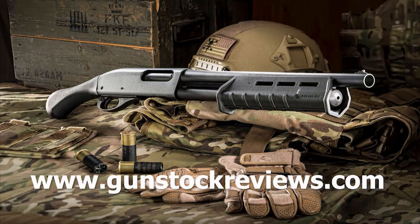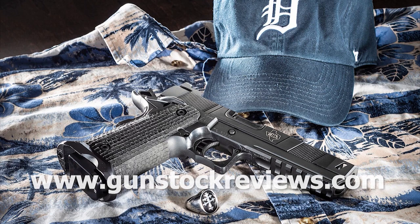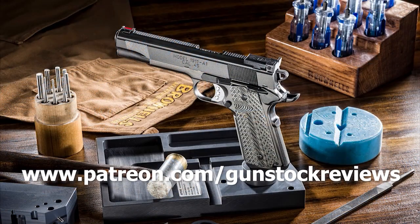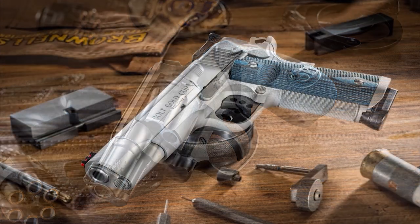Remember folks, please be healthy, stay safe, and have fun at the range. Thank you for watching Gunstruck Reviews. Please visit our website at gunstuckreviews.com for more exclusive content, and visit our Patreon page — your contributions are greatly appreciated and help us grow our selection and frequency of videos.